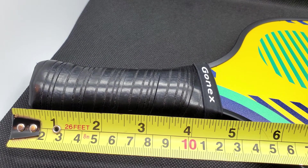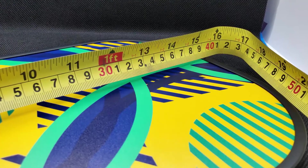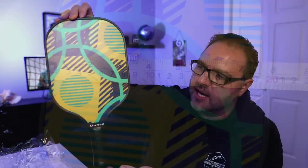I'm really excited to use this. The paddle itself is 7.9 ounces, the handle length is 4.9 inches, and the handle circumference is 4.3 inches. The full length of the pickleball paddle is 15.3 inches and the width is 7.8 inches — so that's what it looks like.